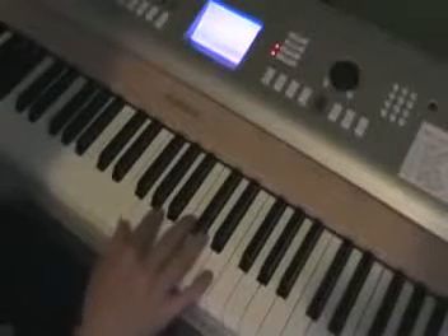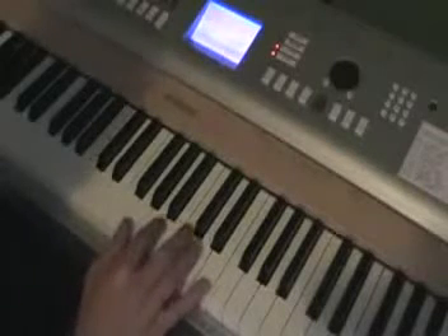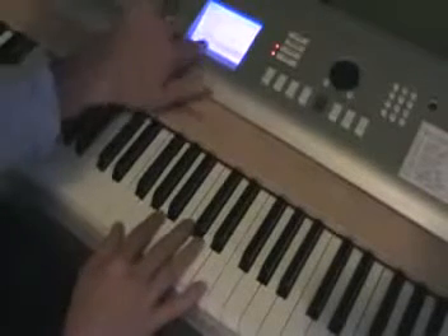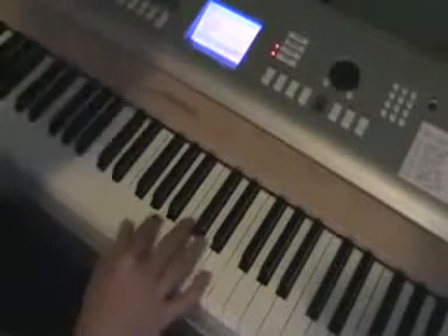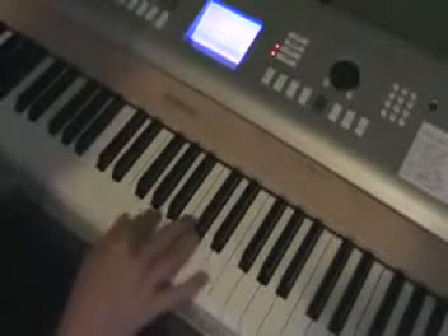So this is a tutorial for Biz Markie's 'Just a Friend.' It's really pretty short. If you can find a honky-tonk piano sound, or like a kind of a tinny old piano sound to go with what he has on the original, that's cool — that's kind of what I'm using here.